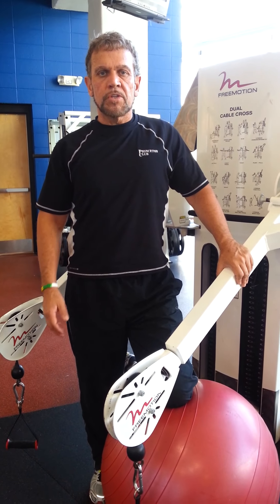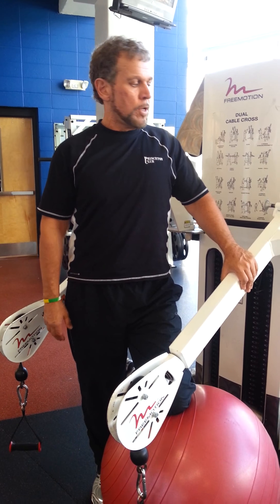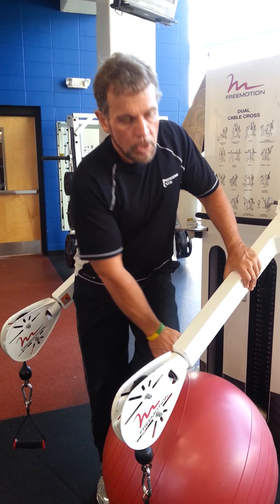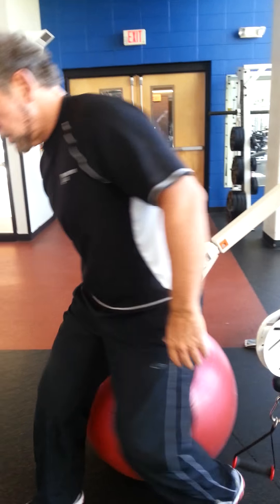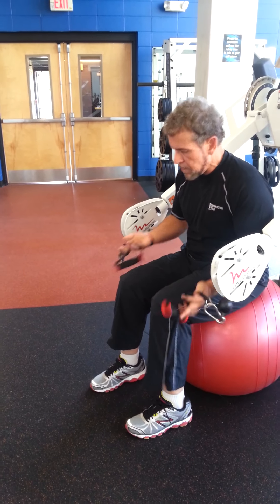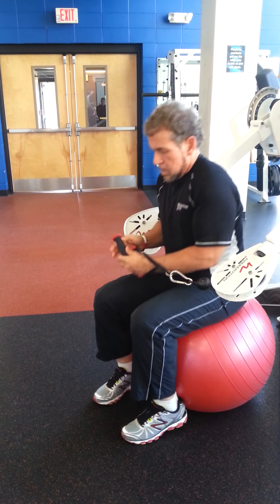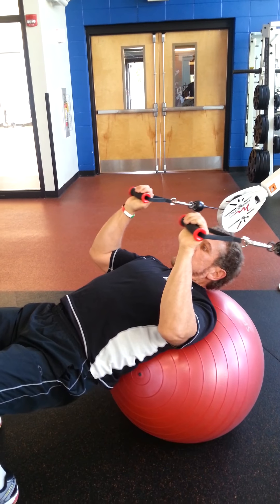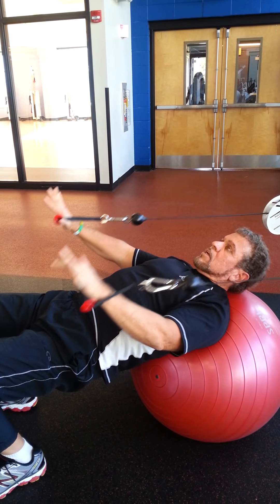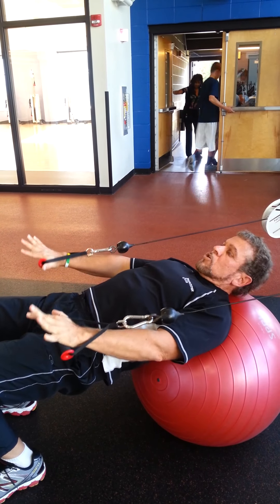The next exercise in this series is the tricep extension, laying on your back using the pre-motion machine — no cable cross. Pretty much what I showed you on the last exercise for the bicep, the adjustments are the same. The only difference is that we're facing out. Set yourself up so that you're a little bit behind the handles. You'll grab your handles and have a seat facing away from the machine, then go ahead and slide forward on your shoulder blades, keep your elbows down low, and just do the extension. It's hands to ears, straight out — keep the elbows stationary by your sides and just go in and out.